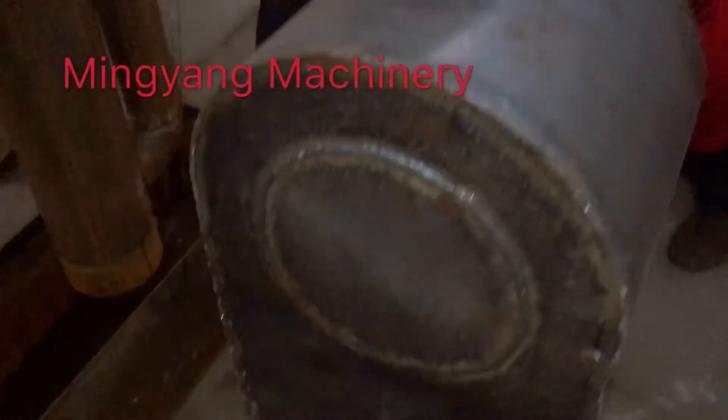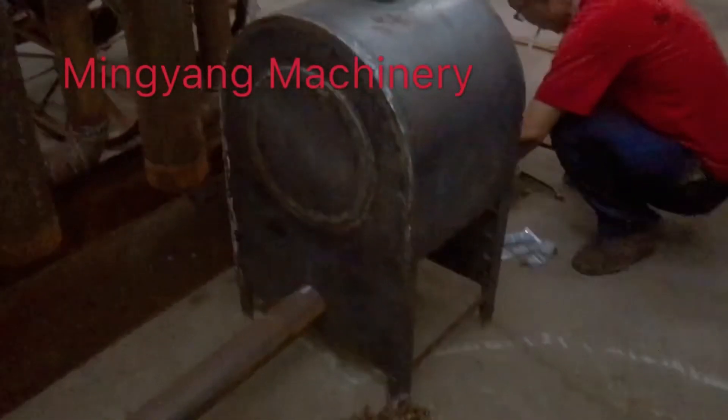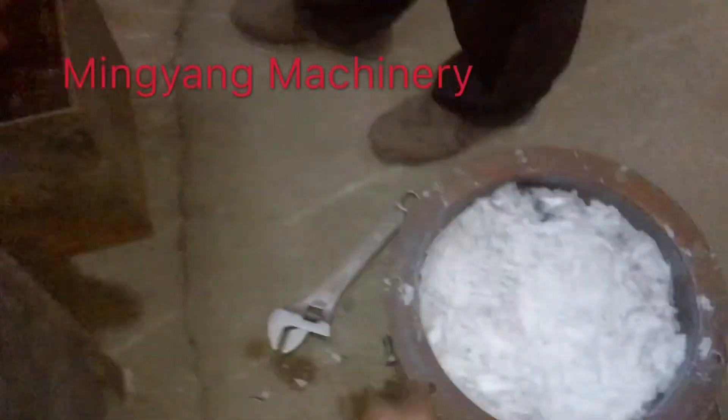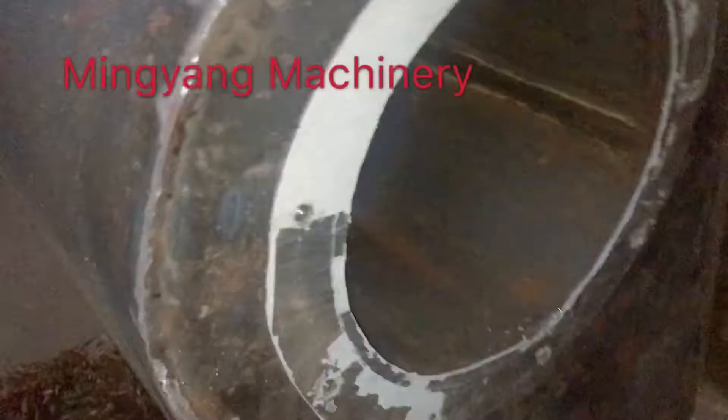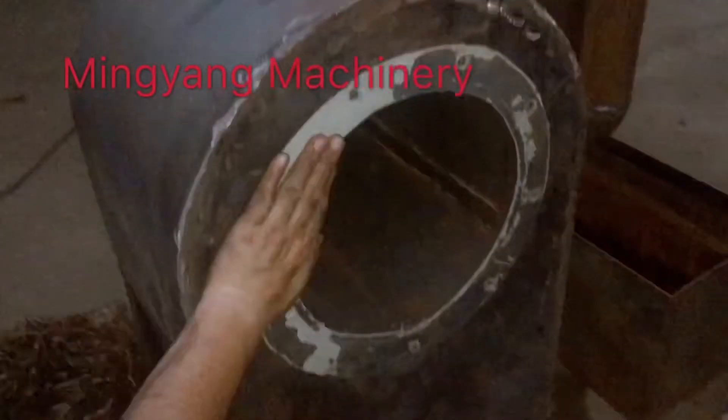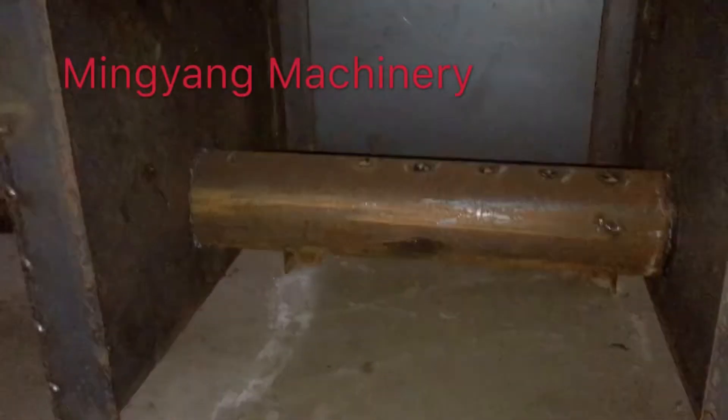From here, this tube, the flammable gas after being treated will go back to the furnace for heating. We fit the materials here in this room. The bottom of the tubes — the tube with holes — is where the flammable gas burns.